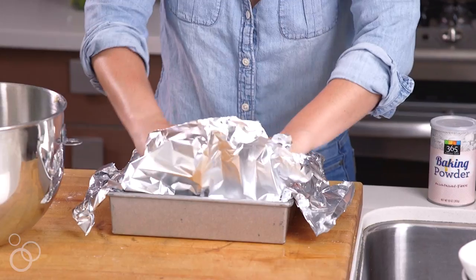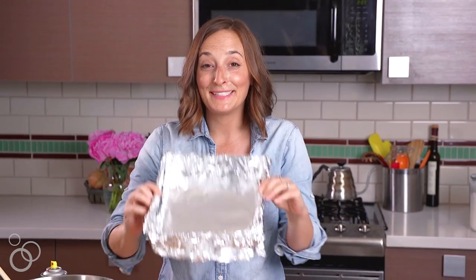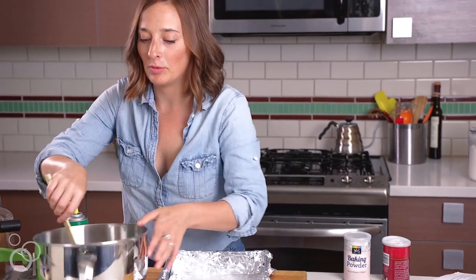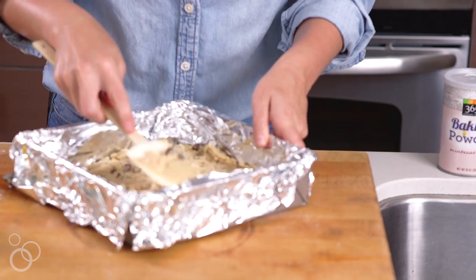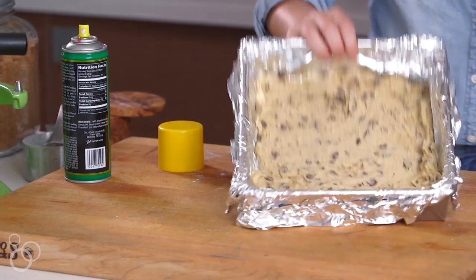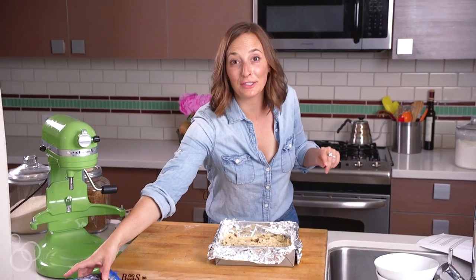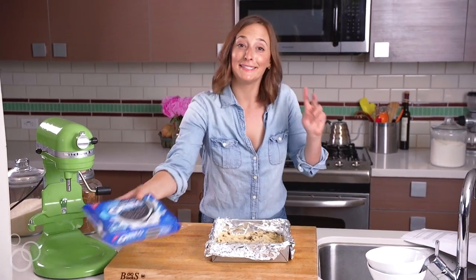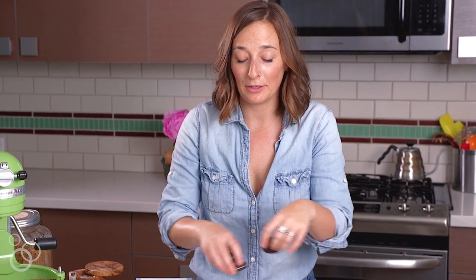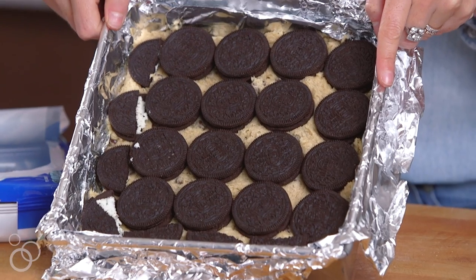Bottom layer is done. Now we need to get our pan ready — you need two big sheets of foil. This is exactly what you want it to look like because when it's done baking, we'll just be able to lift this all out of the pan. We need a little baking spray, and then we're gonna transfer all of our cookie dough into the bottom. Next we're just gonna grab some Oreos — that's our second layer. You just want it to evenly cover the cookie dough.